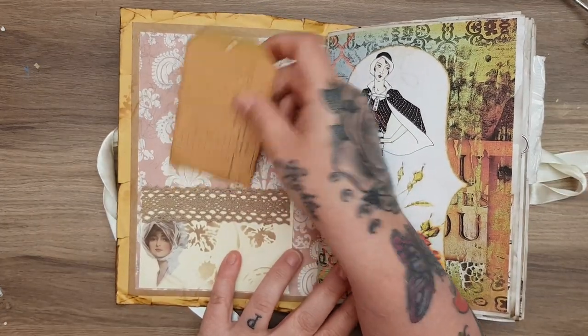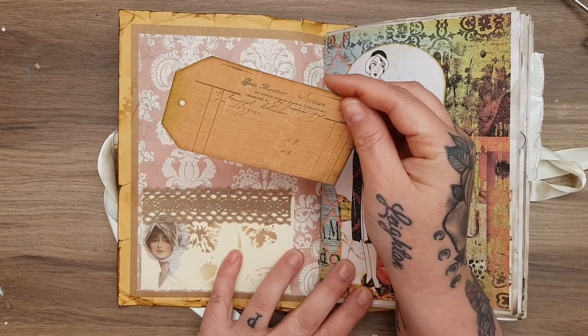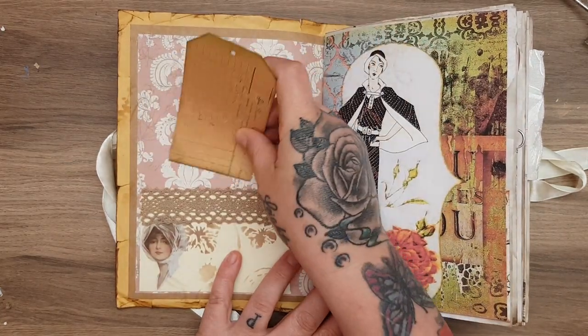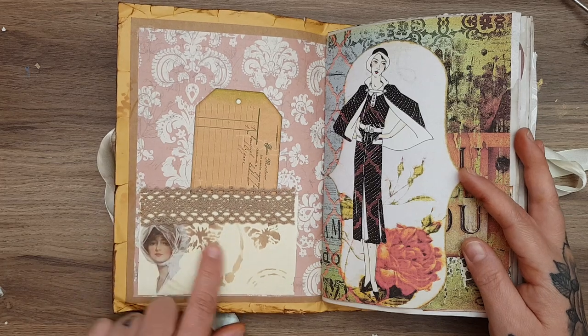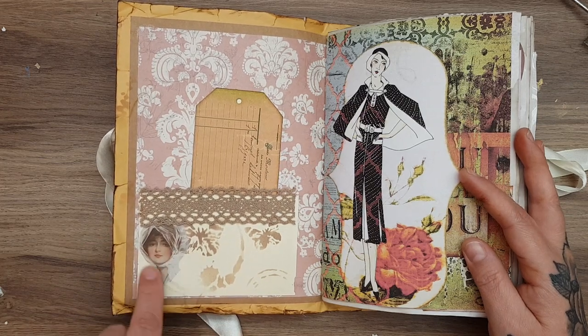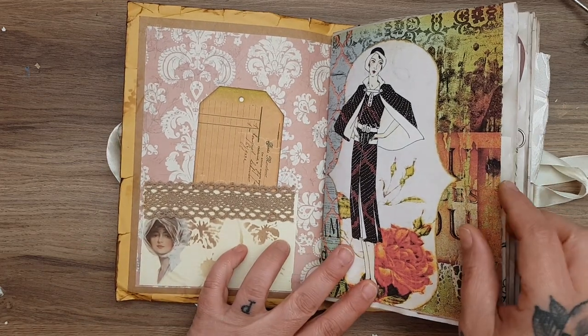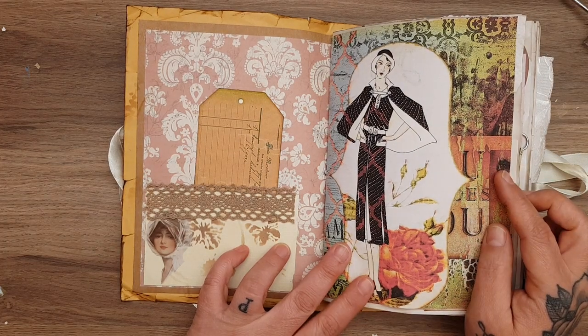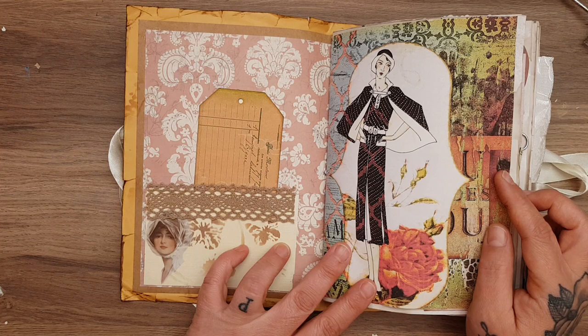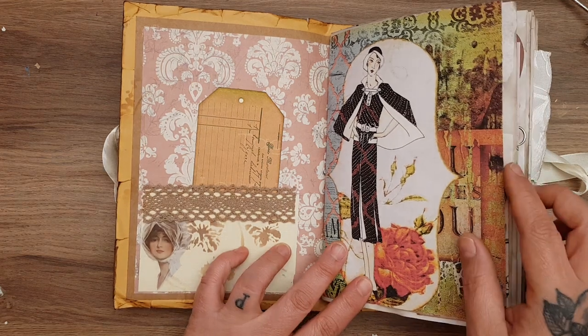I've made a pocket here and it's got a tag — a vintage looking tag in it for you to write like 'this book belongs to' and things. There's crochet trim. I made a wee pocket here and it's got some of these beautiful vintage ladies on it. This kit is actually called something avenue —